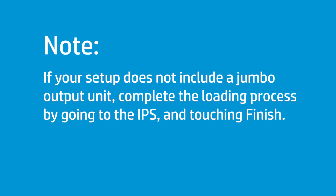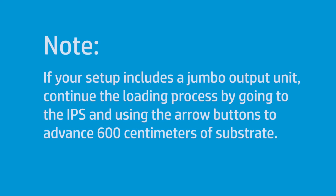If your setup does not include a jumbo output unit, complete the loading process by going to the IPS and touching Finish. If your setup includes a jumbo output unit, continue the loading process by going to the IPS and using the arrow buttons to advance 600 cm of substrate.